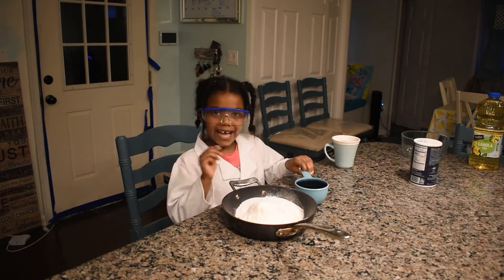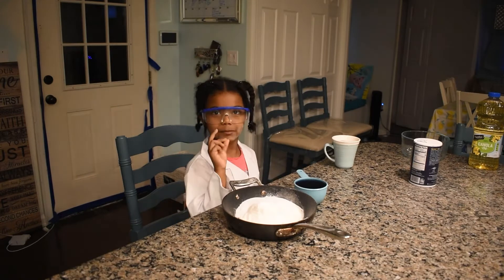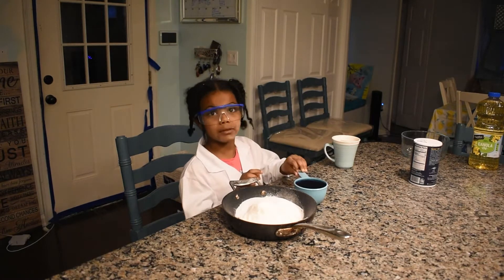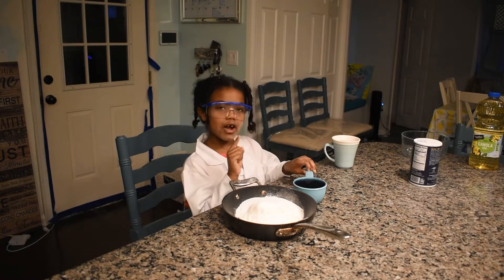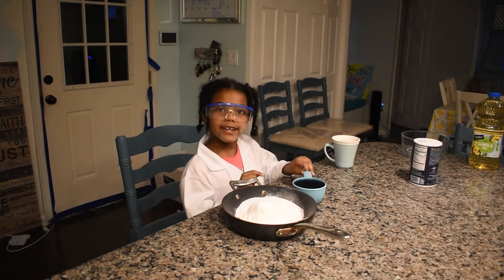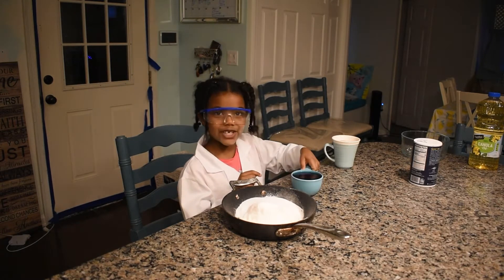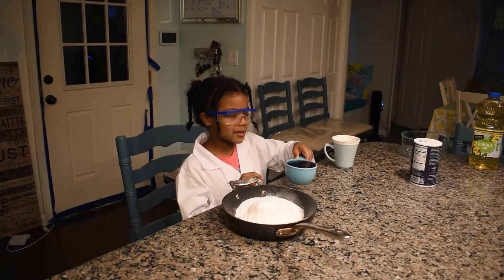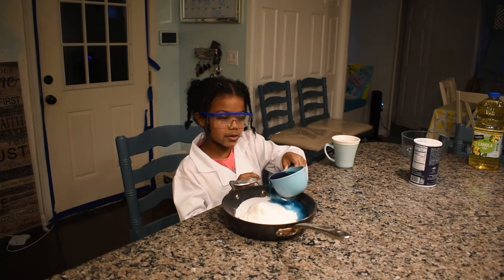Add six drops of food coloring — I'm repeating this because you need to be really careful with this part. So add six drops of gel food coloring. Add one cup of water and make sure you go a little slow about it and make sure it doesn't drip.